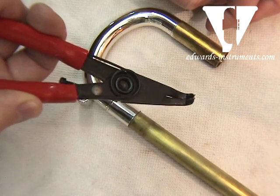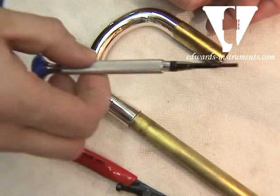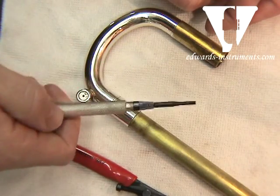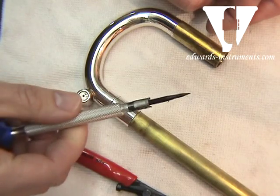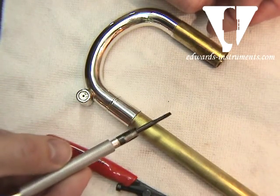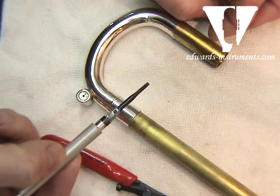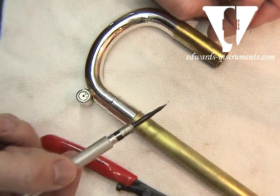You can also substitute this with a small common screwdriver, such as this, and use it to pry out the C-clip. It's a little more dangerous in terms of slipping off, but is just as effective. I'll show you both ways to do it — to take it apart — and then we'll go through the reassembly of it from there.